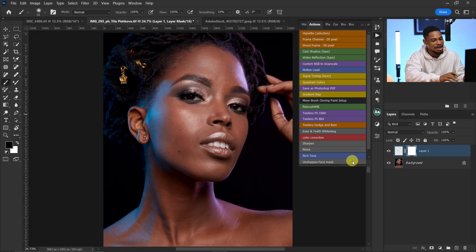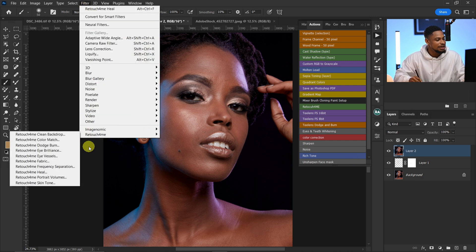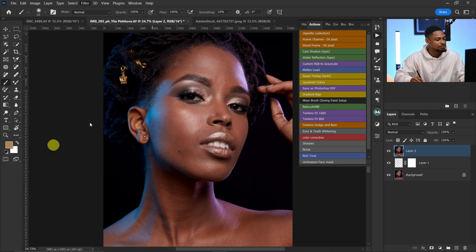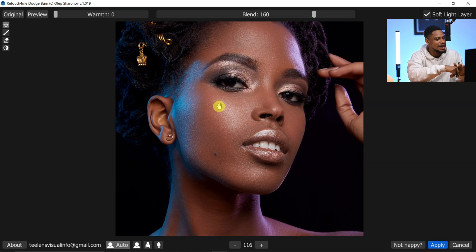You can also do professional Micro Dodge and Burn with this plugin instead of spending hours on it manually. Create a stamp visible layer by pressing Ctrl+Shift+Alt+E, then go to Filter, come to Retouch for Me, and click on Dodge and Burn. This will automatically run dodge and burn for you, giving professional results and saving a lot of time. Once it loads, zoom in and press the Space key — the before and after of micro dodge and burn is really amazing.